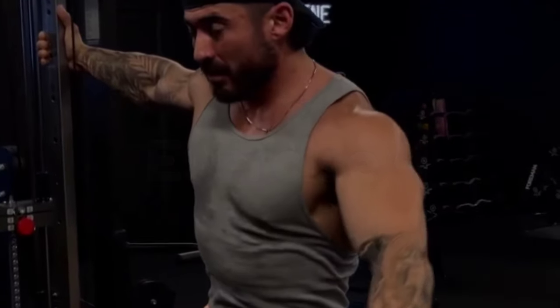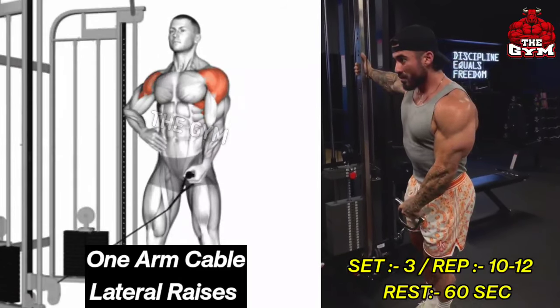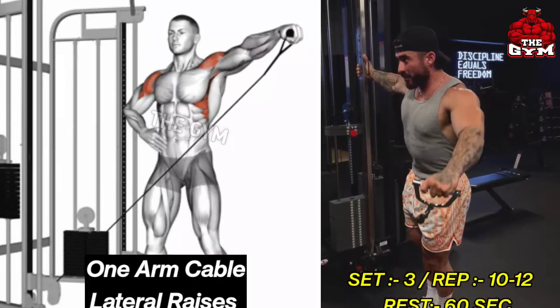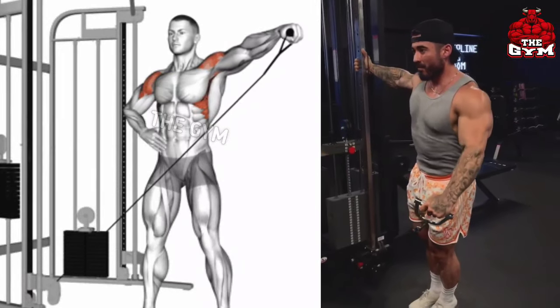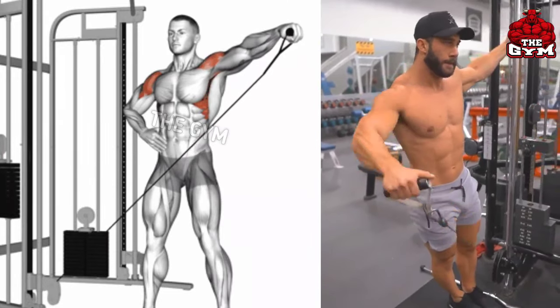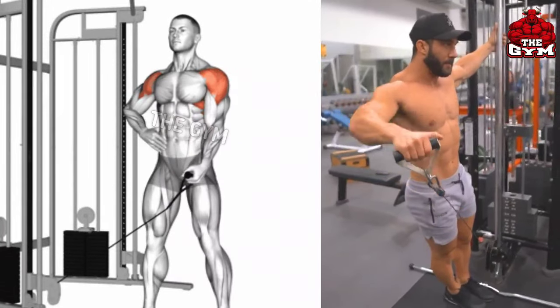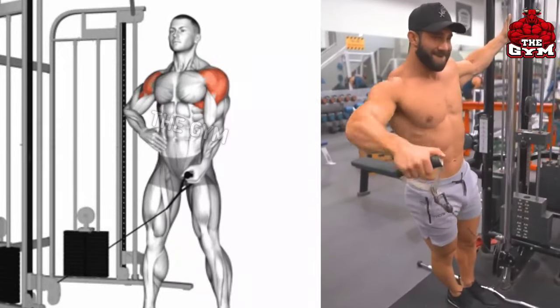One Arm Cable Lateral Raises is also a side shoulder muscle exercise. You have to perform it with one hand in front of the cable machine. Performing with one hand keeps your mind-muscle connection very well, so you can perform the exercise better. Use a light weight, bringing the cable up to shoulder level and squeeze the lateral deltoid muscle.